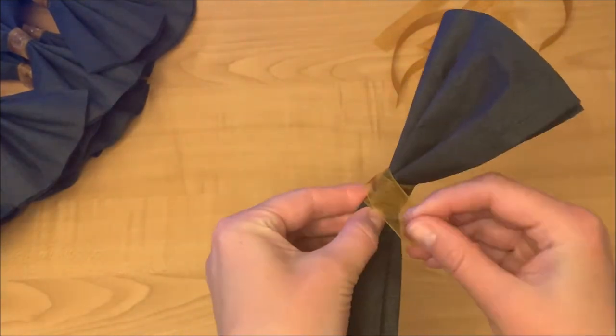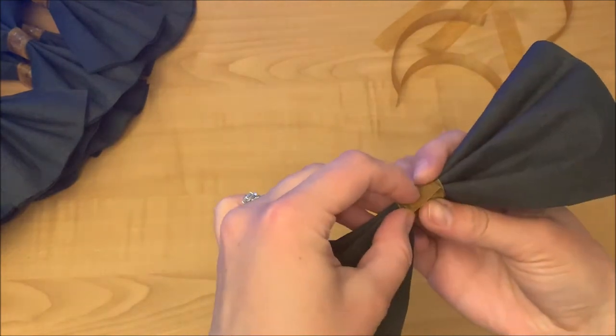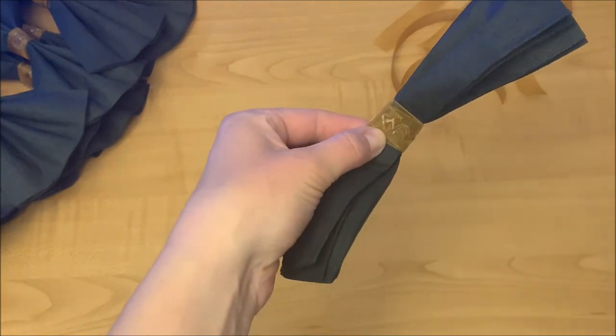Use the hot glue gun to glue the edge of the ribbon to the ribbon itself. You don't want the glue touching the napkin, so your guests can slide off the ribbon and use the nice napkin.